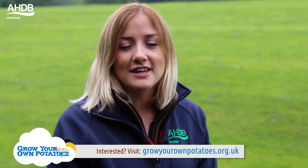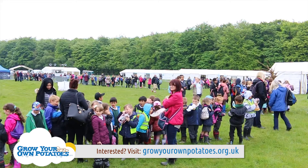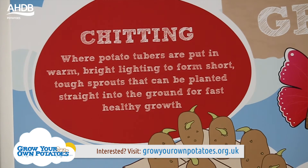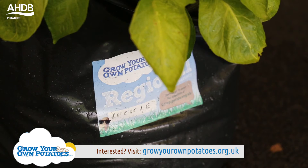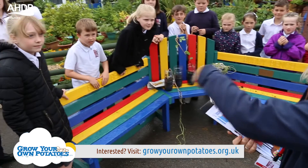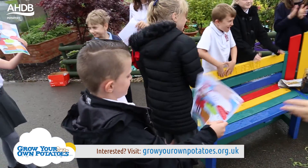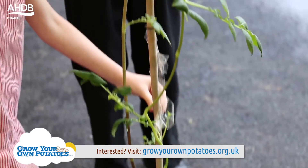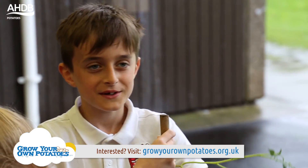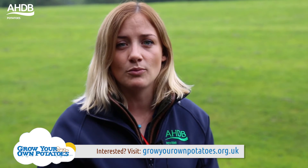Schools can sign up for a kit all year round. They will receive their free kit in February and after that they'll start chitting the potatoes for a couple of weeks. We supply everything they need to grow them, so schools don't need a garden plot. The kids here, like many other schools across the country, are really engaged with gardening. It's great to see their faces when they harvest the potatoes and discover how many they can get from a single seed.